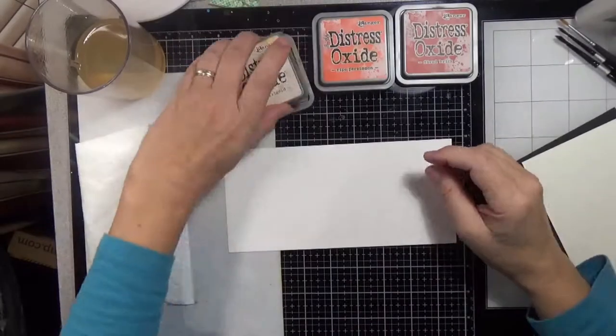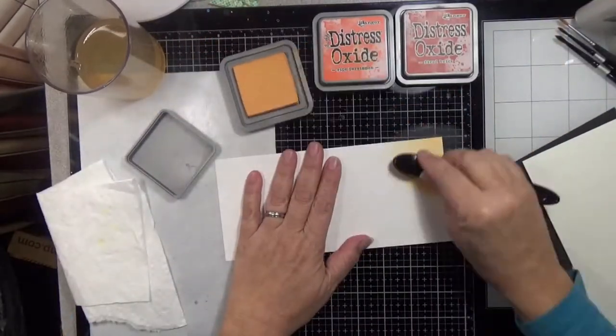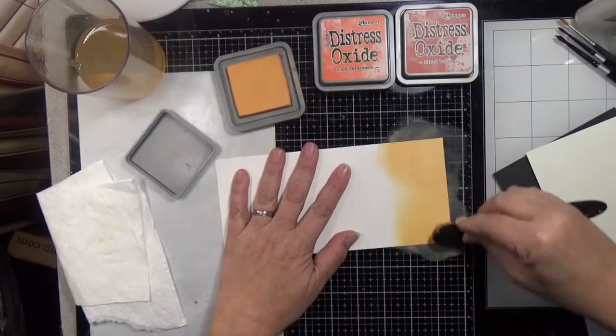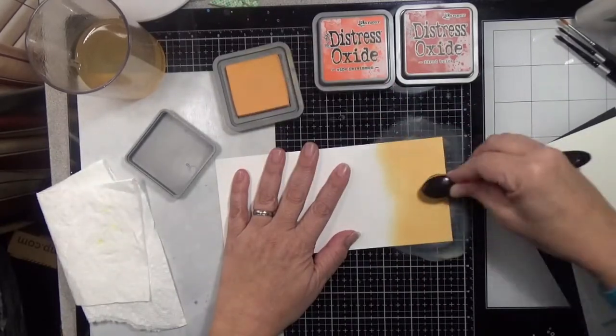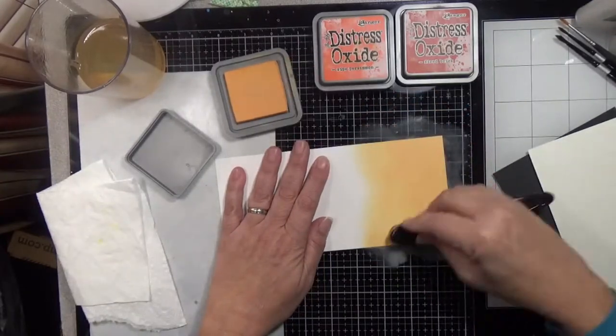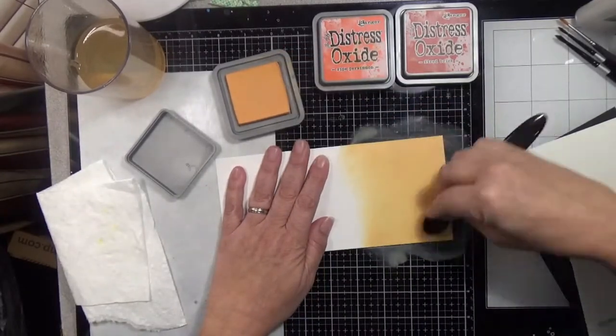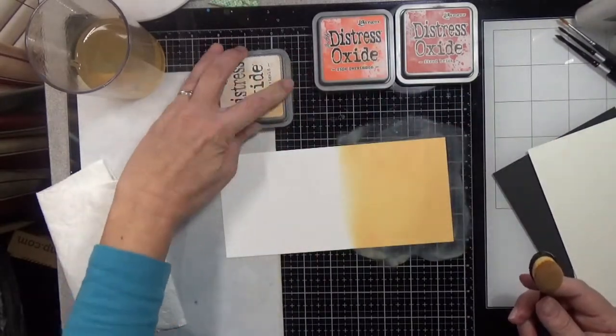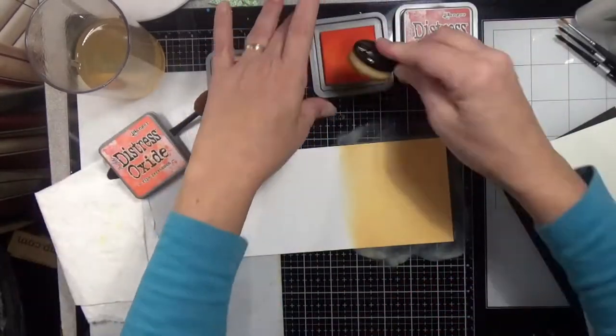Hello everyone and welcome back for another video. Today we are going to be working on four different cards using the stamp set from the November Simon Says Stamp 2020 card kit, Big Thanks Autumn — that is the same name as the stamp set. I really love the big flower stamp in this stamp set so I wanted to do it a few different ways.